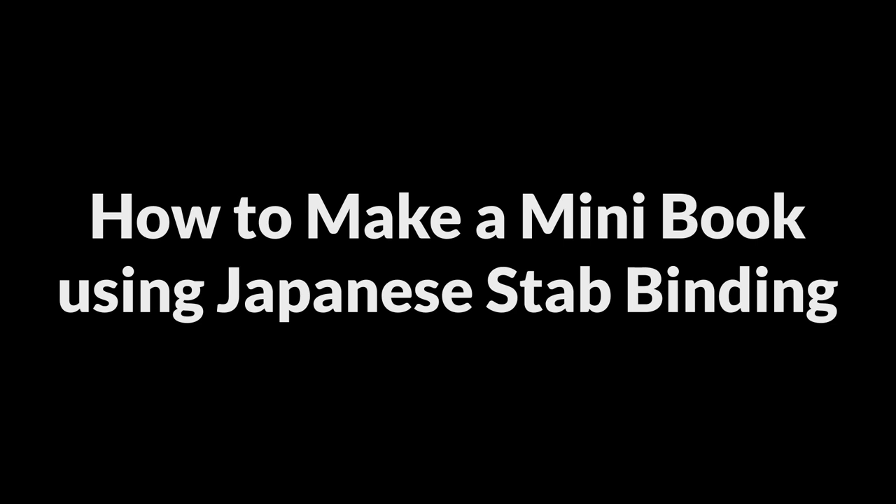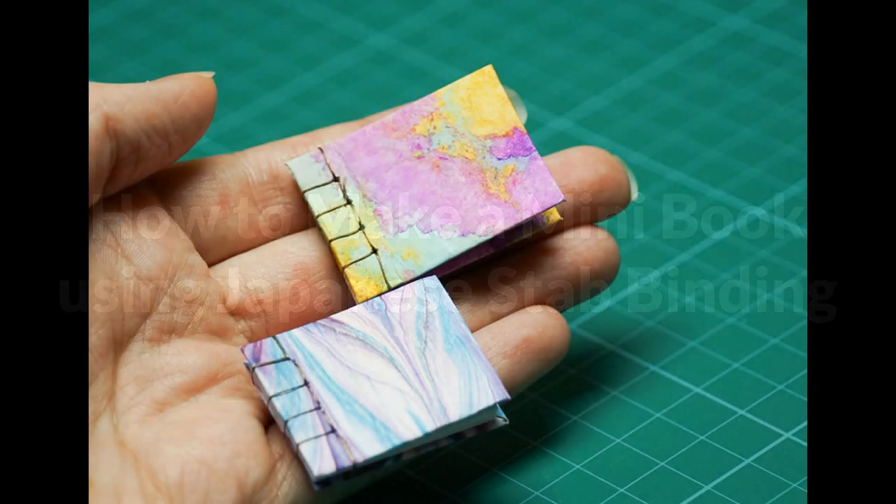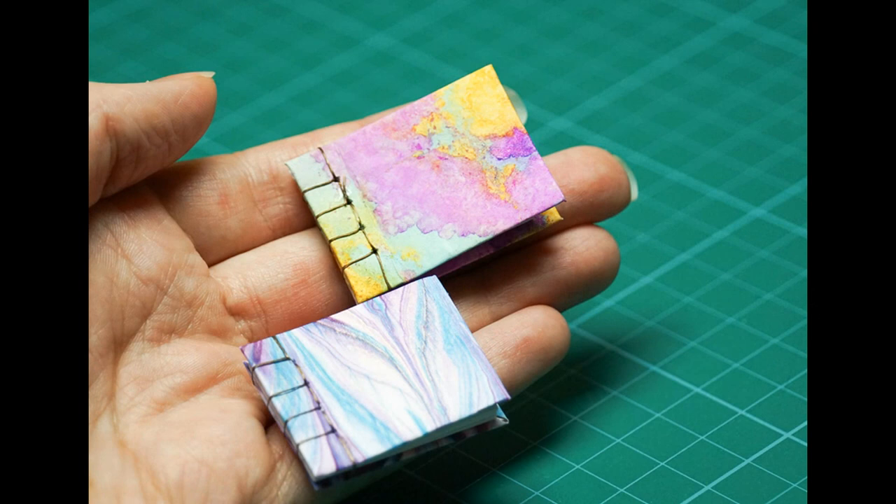Hello and welcome to my video all about how to make a miniature version of a Japanese stab bound book. I've previously done a tutorial on how to make a miniature hardback book using Coptic binding, where the actual binding was hidden underneath the cover.